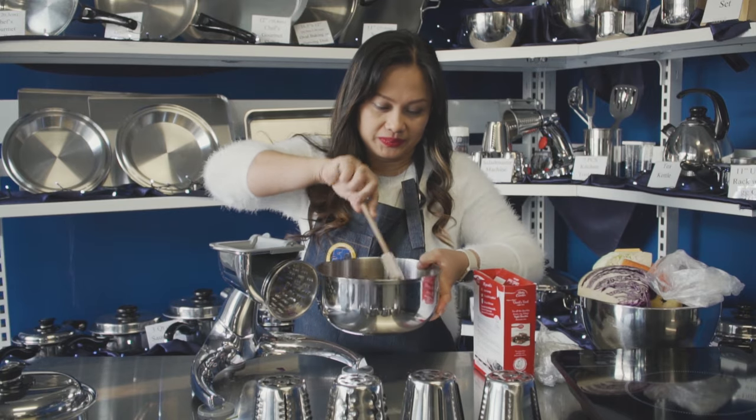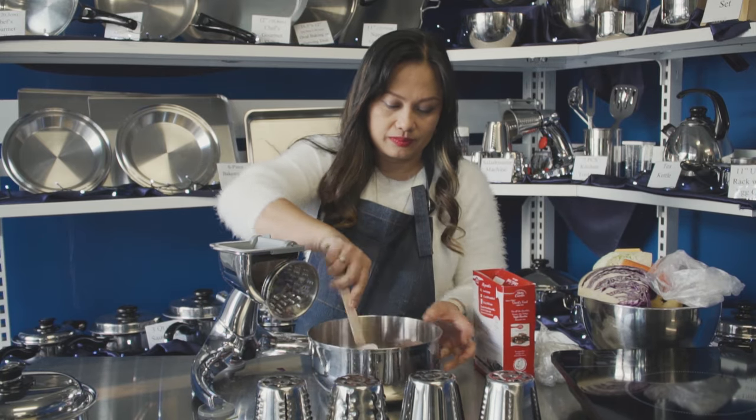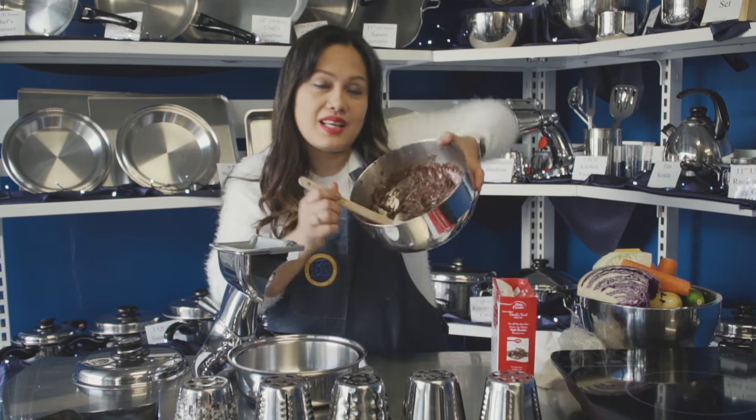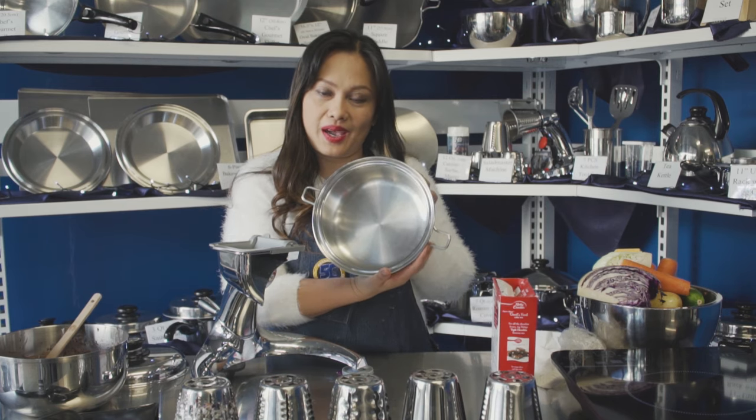So we'll mix it all together. After mixing, this is how it looks. Now I'm going to use a nine-inch kilit. You don't need to preheat — it's a cold cookware.